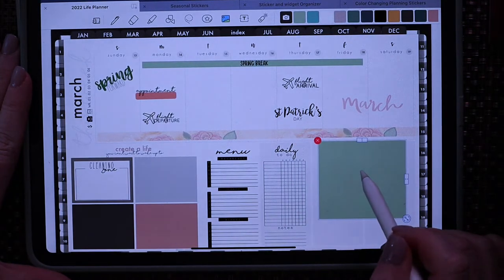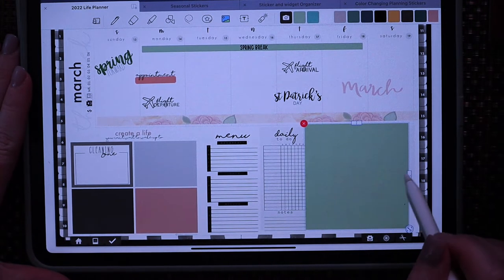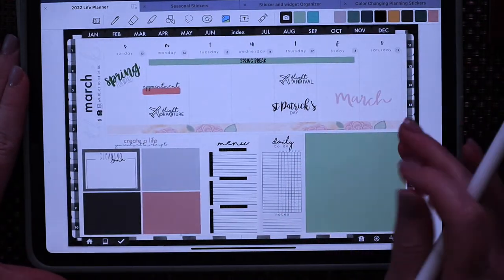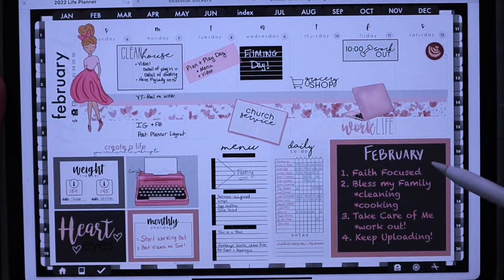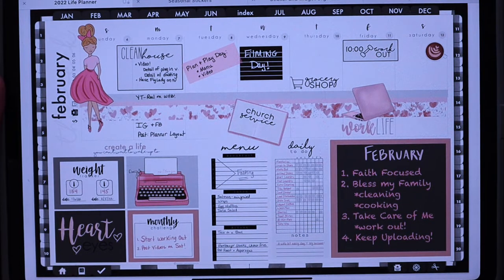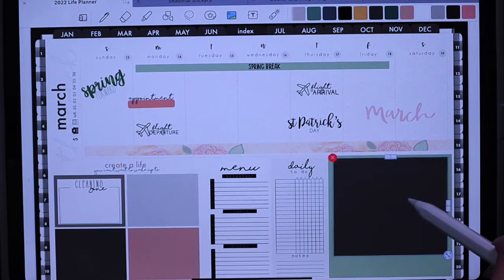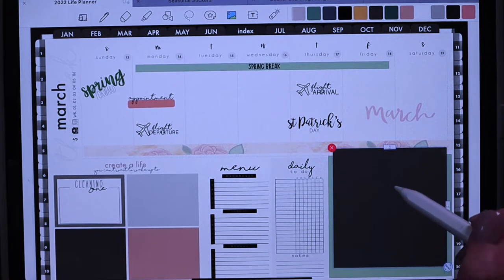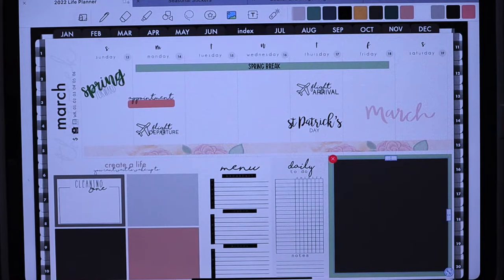It's St. Patrick's week so we want to make sure we're using our greens. I don't use it a lot, but this is the week to do it. In the past I've done a color box where I put my intentions for the month and I really loved how that turned out, so I may do that again. You can see I've done the same with monthly and menu planning in the past. I don't like a lot of bright colors, but many of you do, so make sure you're doing it the way you like. Right now I'm not loving the black and green combination, so I may flip them.